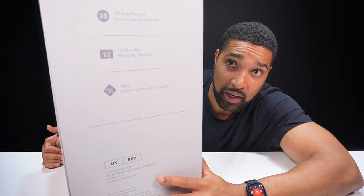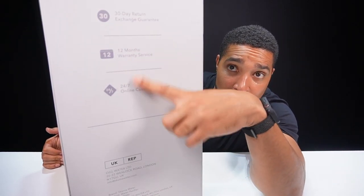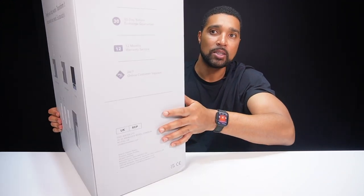Also, if you buy one of these it's good to know you get a 30-day exchange guarantee, 12 months warranty, and online customer support as well.